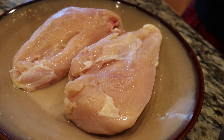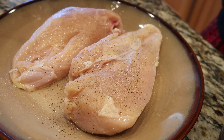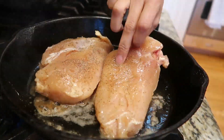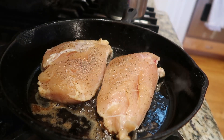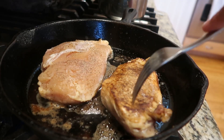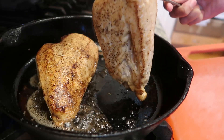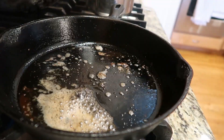Sun-dried tomato parmesan cream chicken — let's get it! I'm starting with two chicken breasts, just salt and pepper — that's it for spices on the chicken. You can use thighs, tenderloins, whatever you like. I have my skillet with butter and I'm going to sear both sides of the chicken breast for about two to three minutes per side. I'm not cooking it all the way through — just a nice sear on both sides — then I'll remove it and let it cool before chopping.